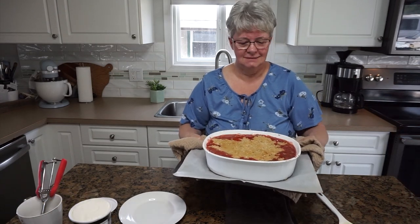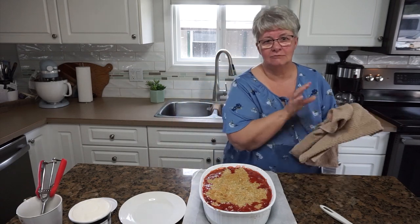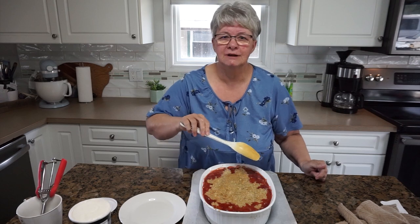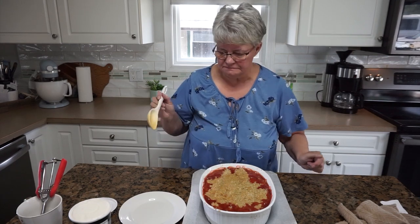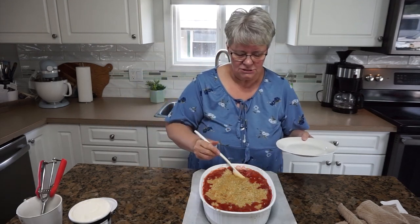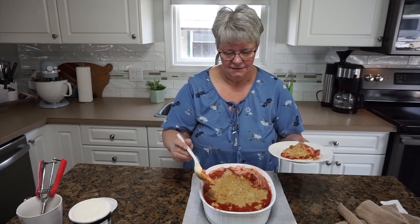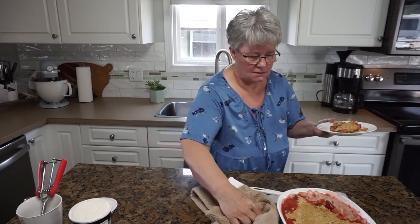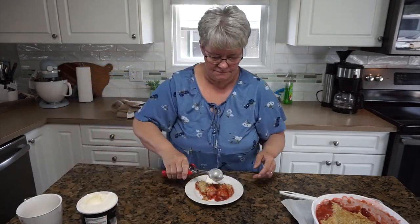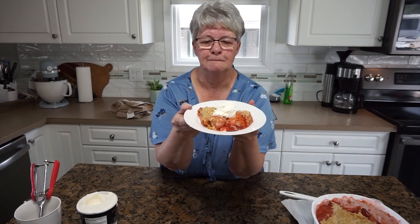Here it is — doesn't that look delicious? I sure think it does, and it smells so good. I love the addition of the vanilla — it really adds something to it. It's still bubbling all around the edge and the top is just starting to crisp up really nicely. I'm going to serve this out. I'm just going to push that hot pan out of the way and scoop some ice cream onto the top of this — a simple spring dessert that anybody can make.